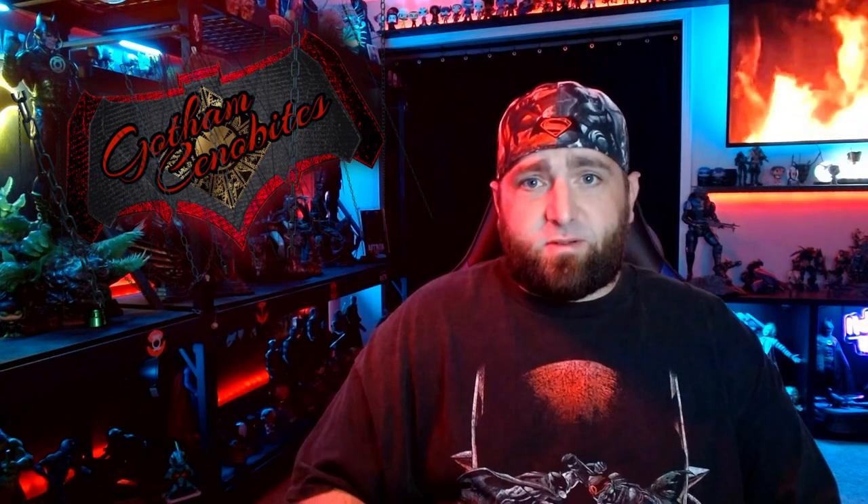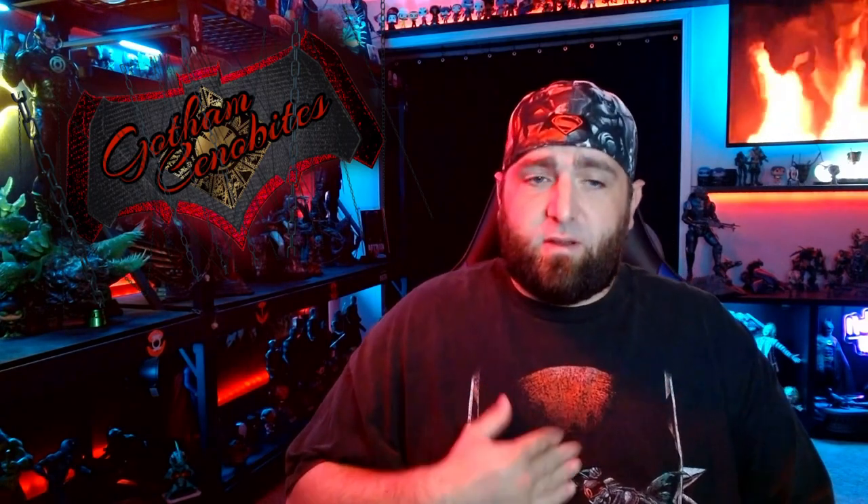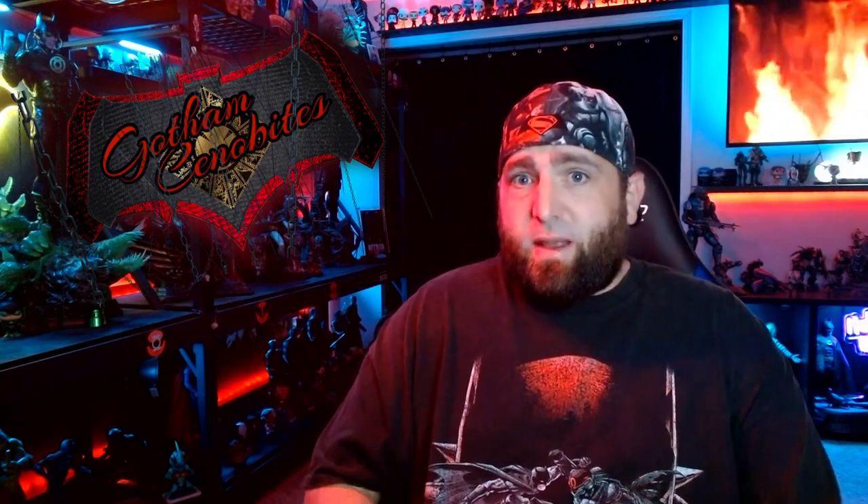Hello everybody and welcome back to another video. You've clicked on or stumbled across Gotham Cinebites. I'm Terry and I want to get right into this one. I'm very excited. This is the first guest review — first of many. Thanks to our guest. I don't want to waste too much of your time, so here it comes.